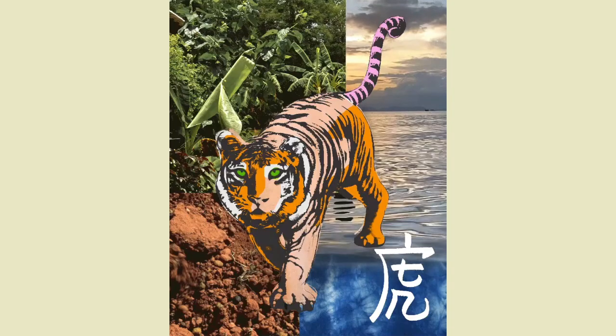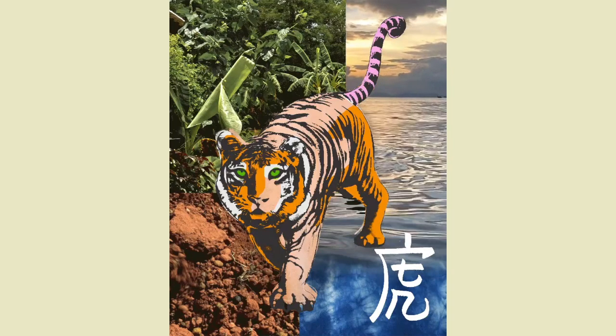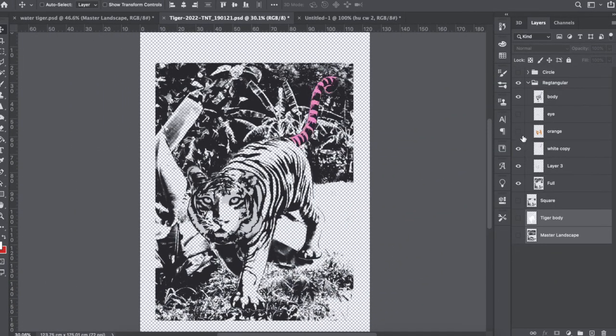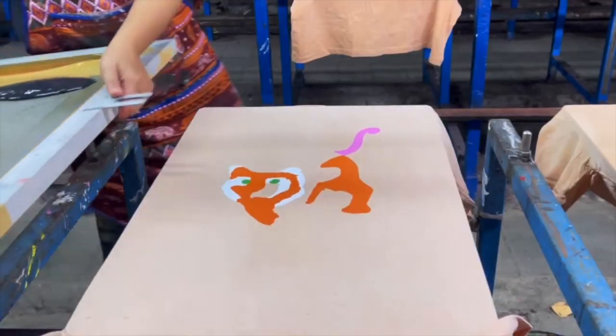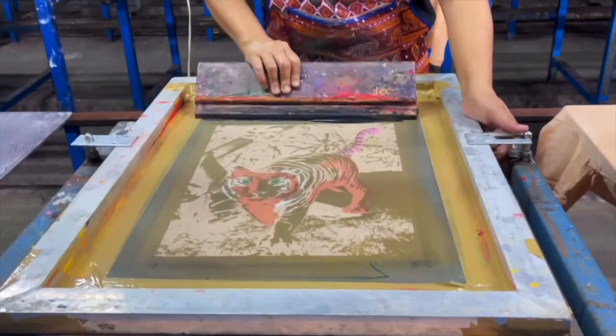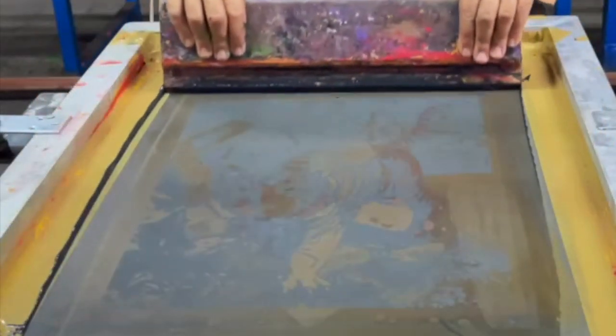To celebrate the year of the tiger, we thought it would be really cool to make some tiger print t-shirts. The print is based on a collage of different images of the tiger and its ideal habitat. We worked with the artist in Newtown, who also has a screen printing studio, to bring our lucky tiger print to life by hand-screening the colors on the t-shirts.